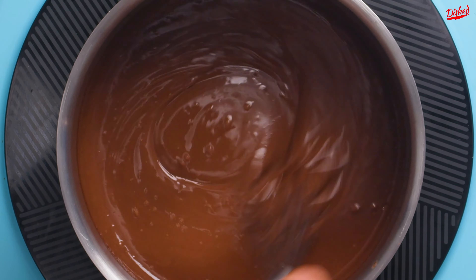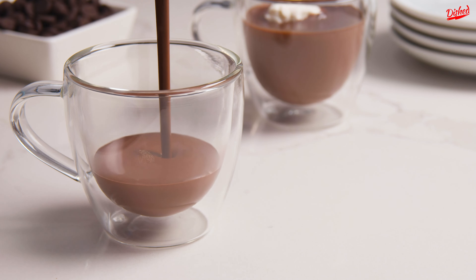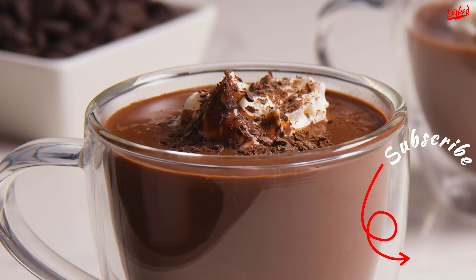It's going to be much thicker than your average hot chocolate, and the color should be a rich dark brown. Serve immediately with whipped cream and chocolate shavings, then prepare to go into a blissful chocolate-induced coma.